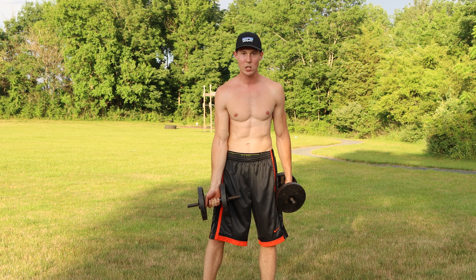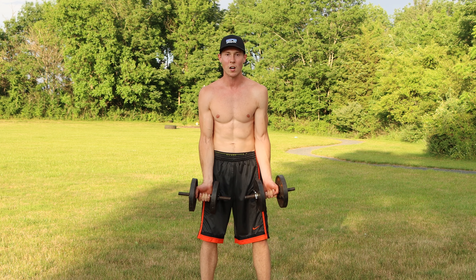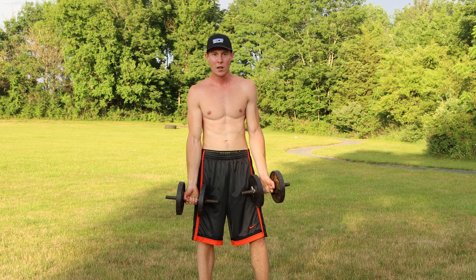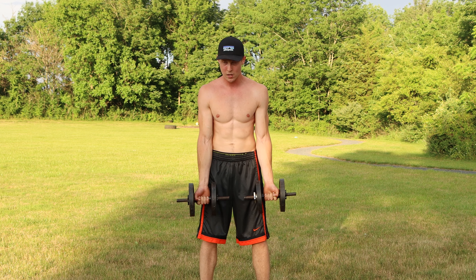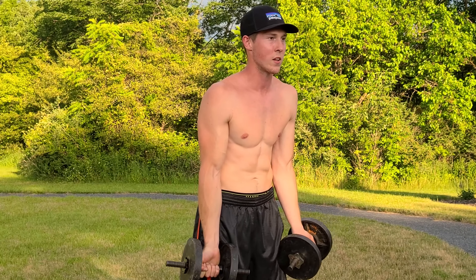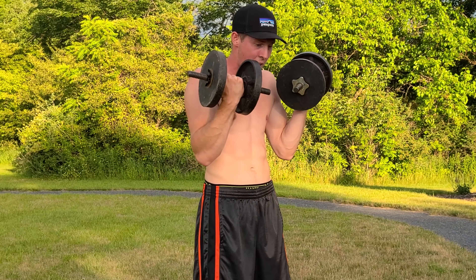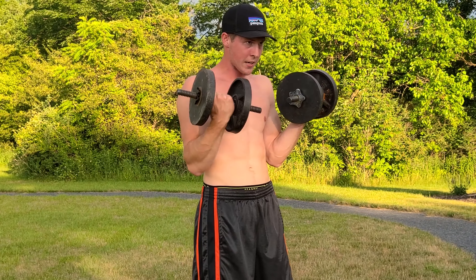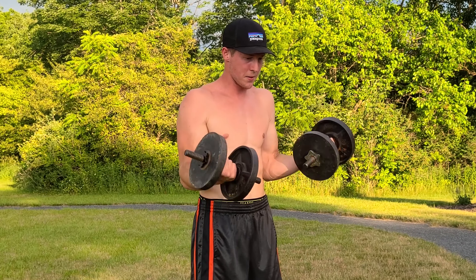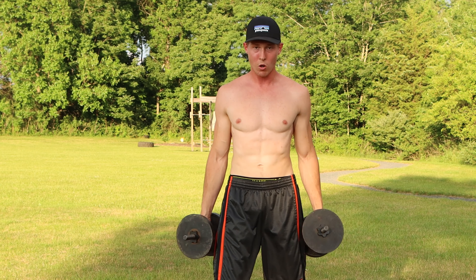Now we're doing regular grip curls — just like you have a straight curl bar. Put your palms facing out and curl both dumbbells together, all the way up, then slowly all the way back down. These get really tricky. Try to get all the way down as you can. Ten reps: one, two, three, four, five, six, seven, eight, nine, ten.